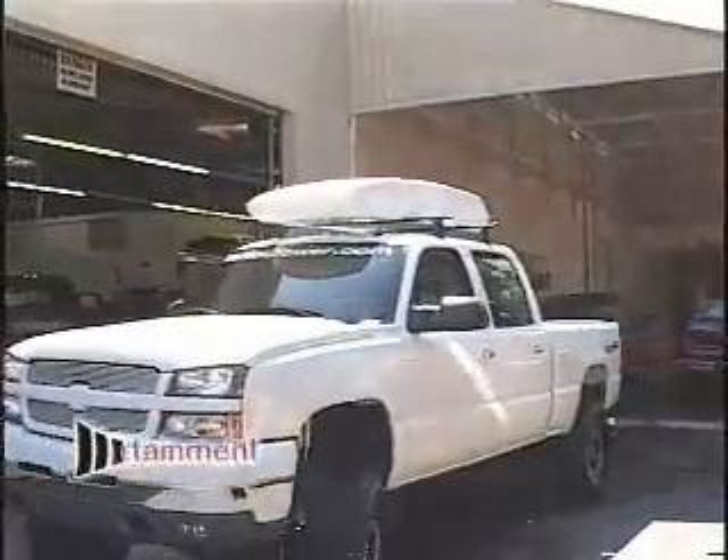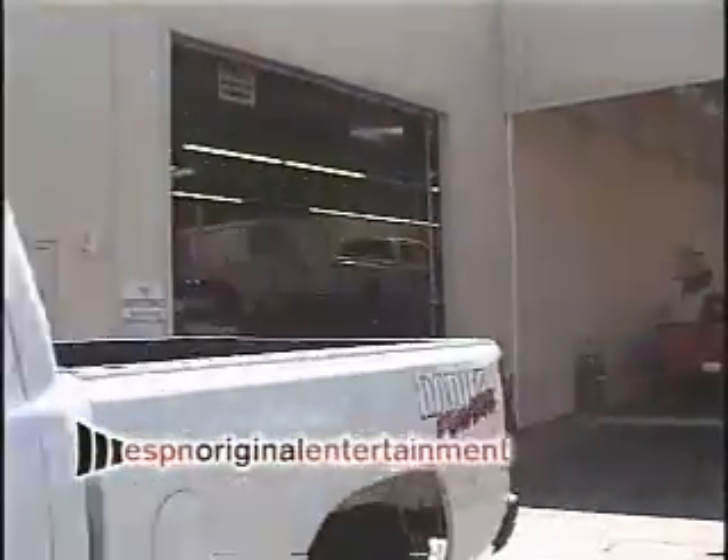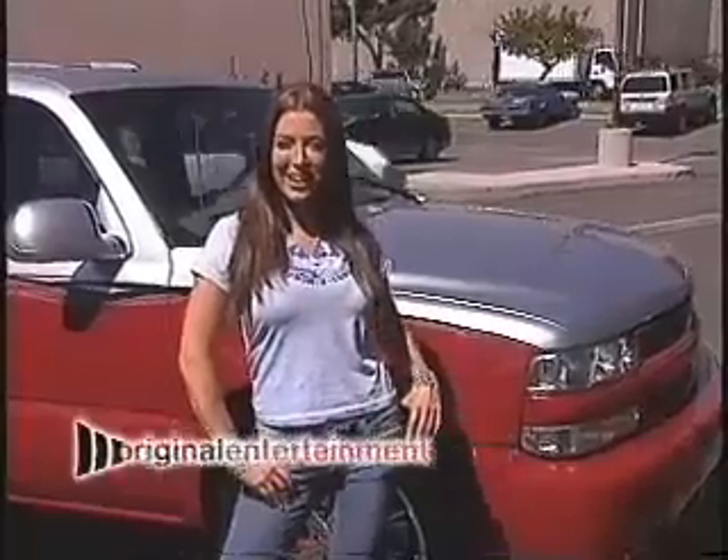Now that Tara's truck handles like a dream and we have that extra horsepower we needed, time now to customize. Don't go away, because when we come back, Tara will be here and it will be time for the big reveal.